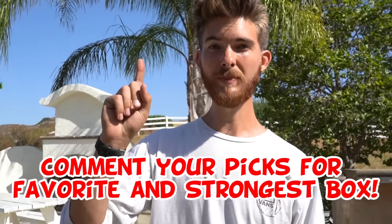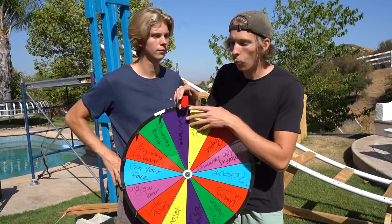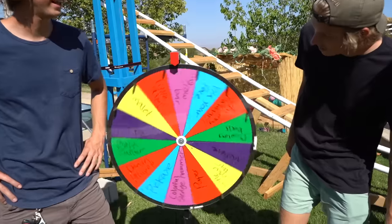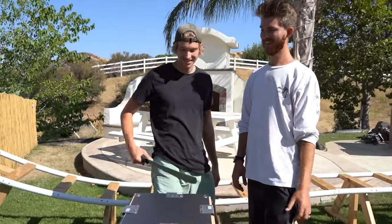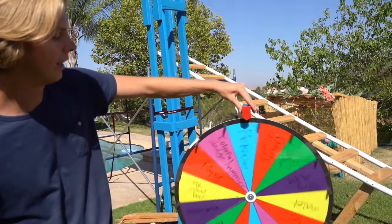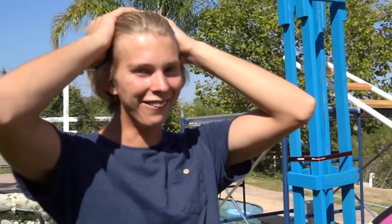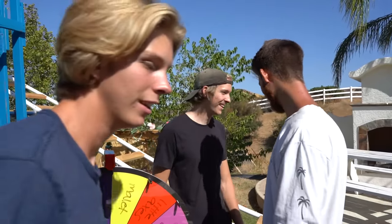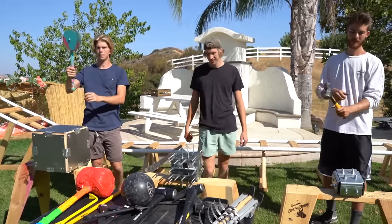Comment down below two things: which box is your favorite and which box do you think is the strongest? We're going to be using the wheel to determine what weapon we use — every three minutes we get a spin again. Should I spin first? All right, let's see what Robert gets. My first weapon is a machete. All right, I'm going to spin for my weapon. Death lollipop — that's the weapon that you made. Dude, I hate that weapon. Okay, my turn. Mallet! So Chris, this is your weapon. Not bad. It's time to begin destruction.